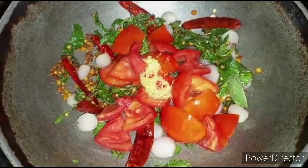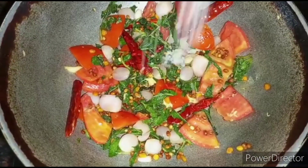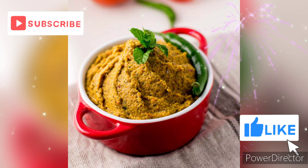You should not add tamarind to this chutney, so I have used one cup of tomato instead. Add the required amount of salt, one teaspoon of asafoetida powder, and one teaspoon of ginger. Mix them well and grind it. Indian penny oat chutney is ready — enjoy!